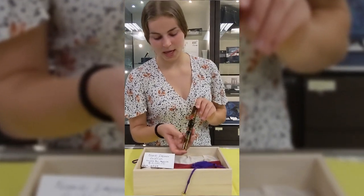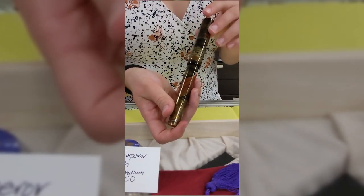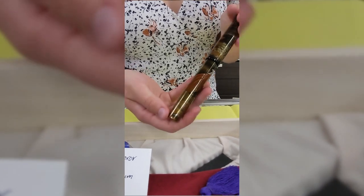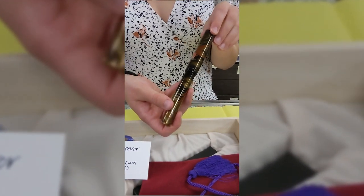This pen here is the Namiki Emperor Goldfish pen. The Emperors are known for being really large, but I think the most notable thing about this pen is the maki-e artwork that is done on the outside.